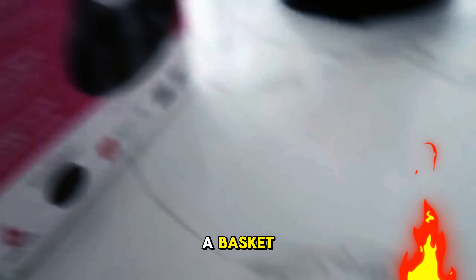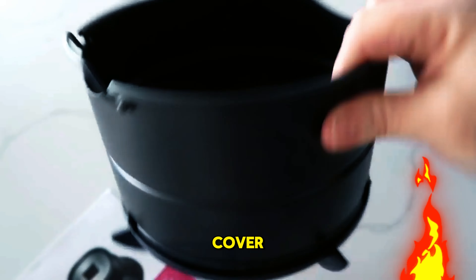I bought the Instant Pot air fryer lid to add more functionality to my six quart Instant Pot. It works great and it's easy to use. It comes with a basket, a tray, a pad, and a cover.